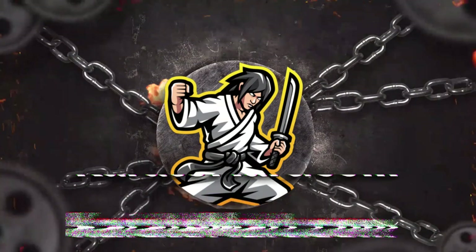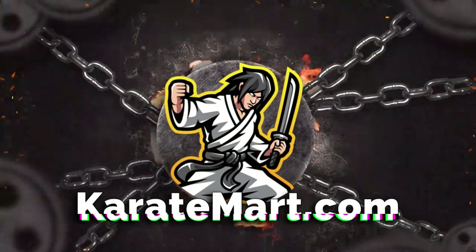Hey guys, this week for Weapons Wednesday we're going to take a look at these indestructible plastic tonfa and some other weapons that we just added to the KarateMart.com website. But before we begin, if you could just like this video and subscribe to our channel, that would be awesome. As usual, I had Amanda go back to the warehouse and she grabbed some of our new and unique items for me to review. She's already packaged them up so that I don't know what they are, and there are links in the description to each product. So without further ado, what's the first item?